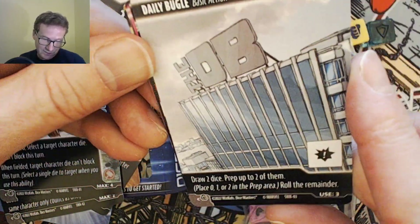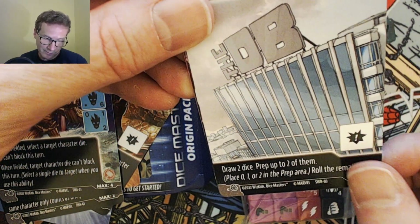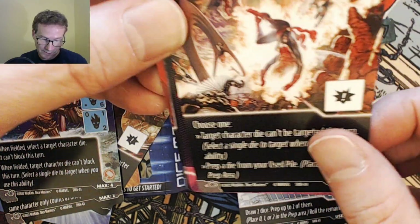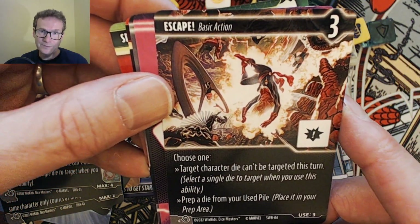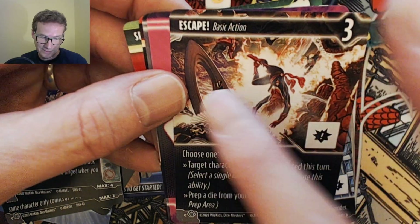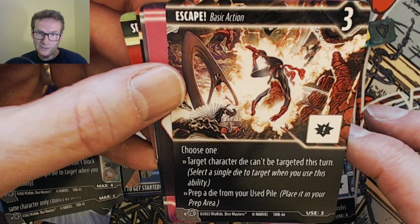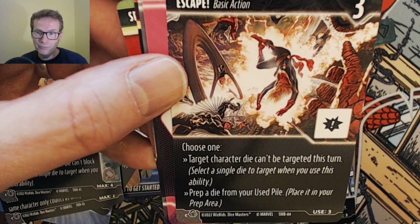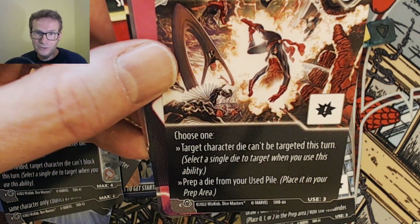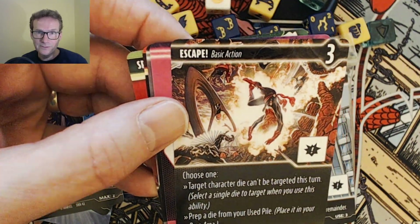Then there are the indicator cards and a couple of basic actions. Daily Bugle: four-cost, draw two dice, prep up to two of them — place zero, one, or two in the prep area and roll the remainder. It's a good ramping-type basic action. And then Escape, with a great picture of Mr. Fantastic: three-cost, choose one — target character die can't be targeted this turn, or prep a die from your used pile and place it in your prep area.